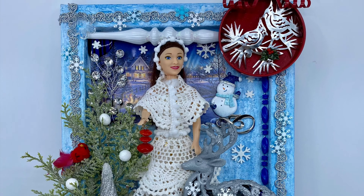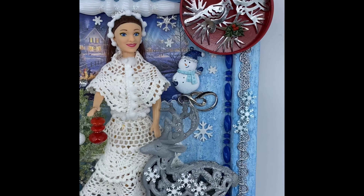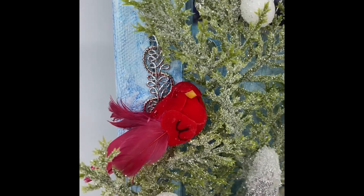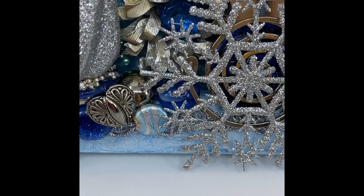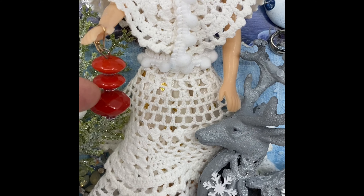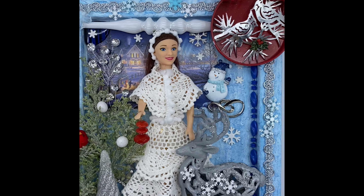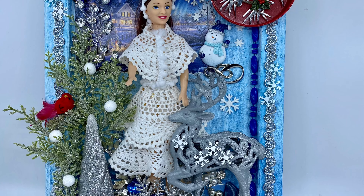Gotta glue the little cardinal into place. You can see all the different parts up close — her little crown on her head, the little cardinal, the little Christmas tree, a little heart down at the bottom, some bling behind her. She's holding this little red ornament that looks kind of like a lantern. The little stones I added at the deer's feet — there you can see the snowman. This is my winter queen. I also did one for fall.